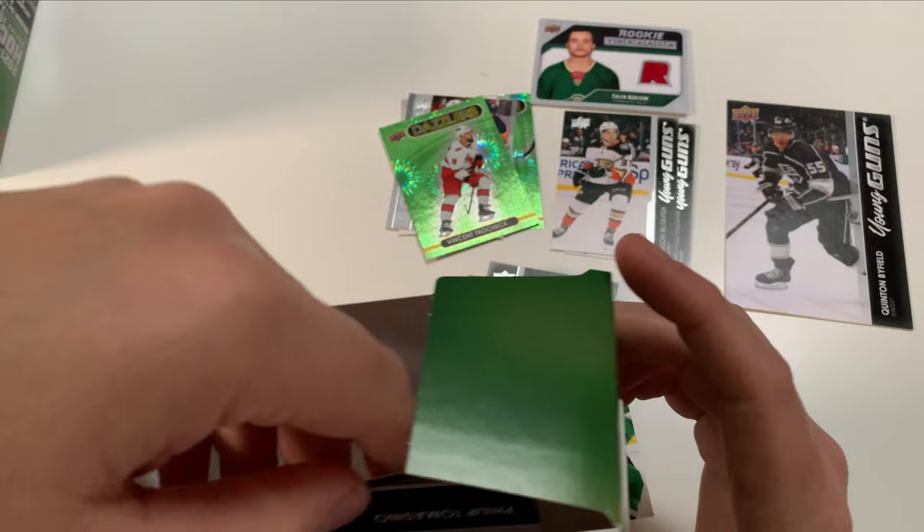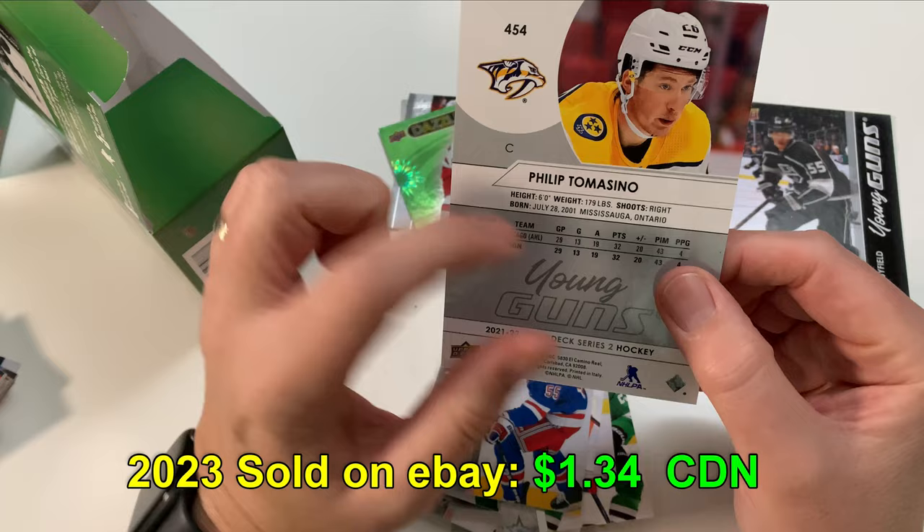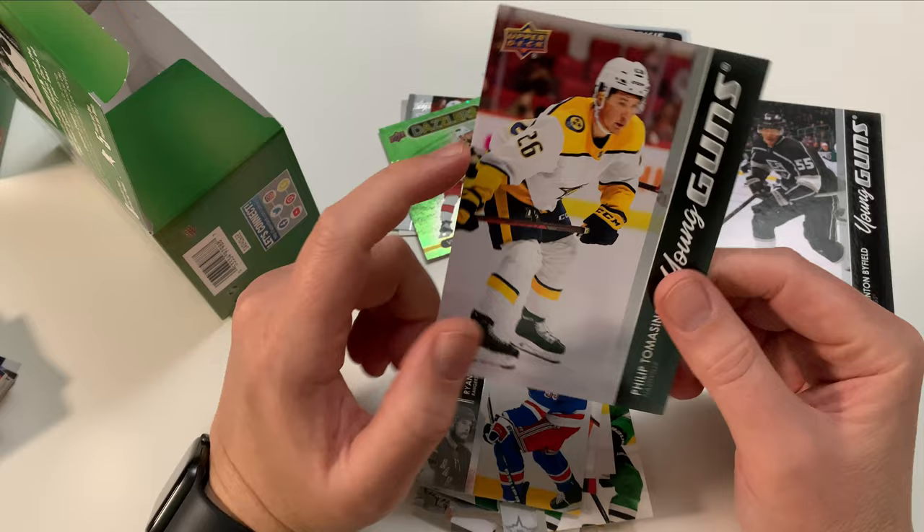Let's look at what we got for our final Young Gun — oh, it is... whoa, Philip Tomasino! That's not bad at all. I don't own this guy. Philip Tomasino: 13 goals, 18 assists for 32 points in his rookie year — he's pretty good. He's buried in Nashville, but hey, it's pretty cool. There you go — once again I'm Pete, thank you so much for watching. Hit that subscribe, smash the like button, have a great day, bye!